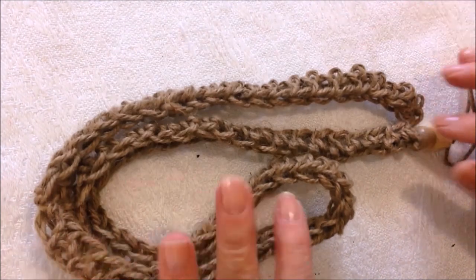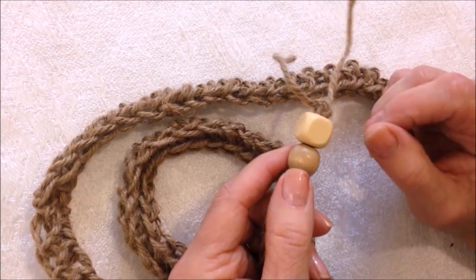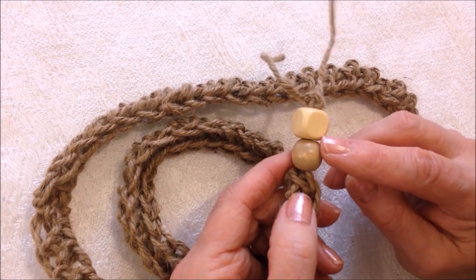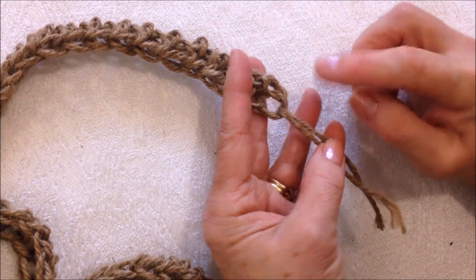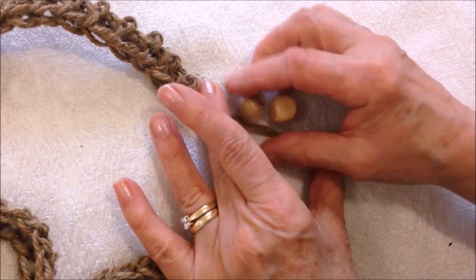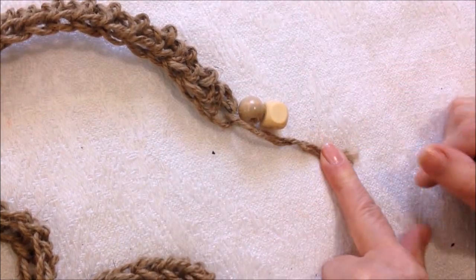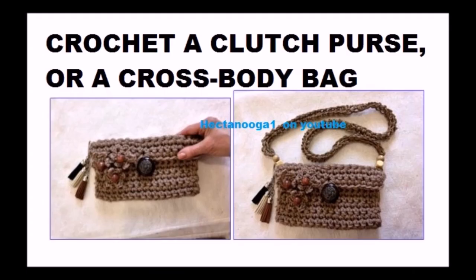Just keep working until you have it the correct length. When you get back to the end, the two yarn ends will be at the same end of the strap. Optionally, you can pass on a few beads — if you're doing beads on the other end, thread a small piece of yarn through the bottom and then thread some beads onto the end. Use these two yarn ends to tie the strap on. That's how you can change the clutch bag into a crossbody bag. I hope you enjoyed this video. Thanks for watching. Bye for now.